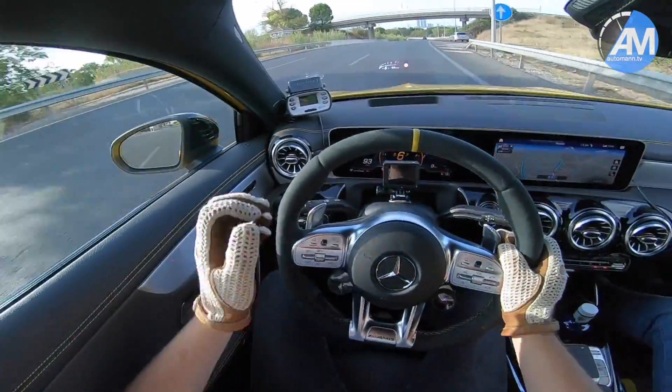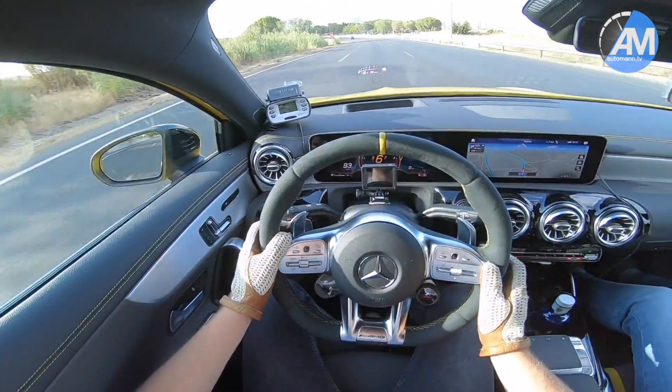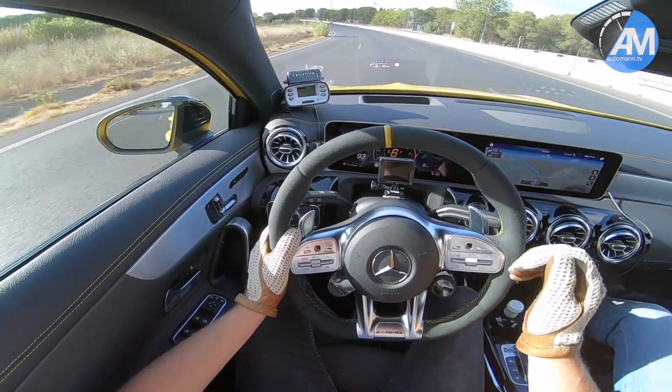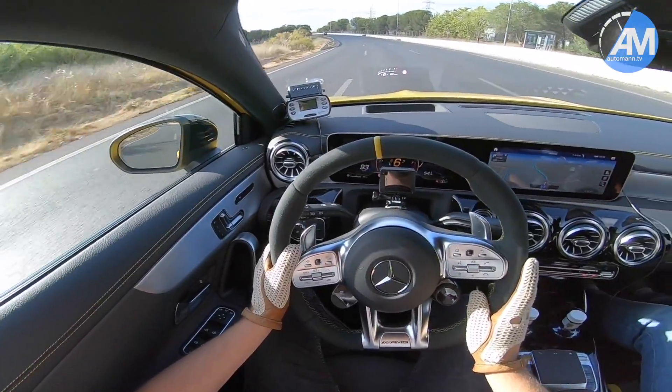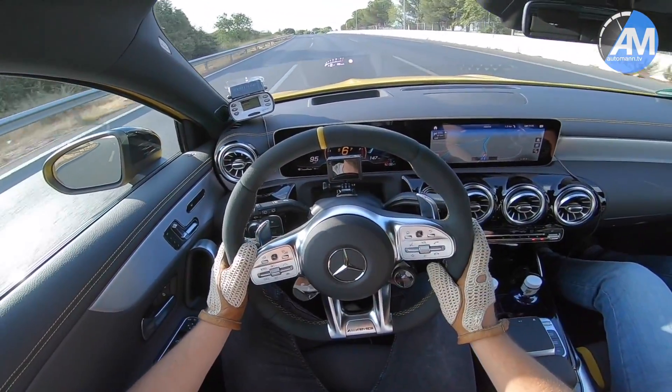It's a pretty good pull, and the launch control is a very harsh system — it puts the power down with some wheel spin, which is very astonishing. Also, shifts from first to second gear are very aggressive, which is what you expect from a real true AMG when you're talking about a race start.